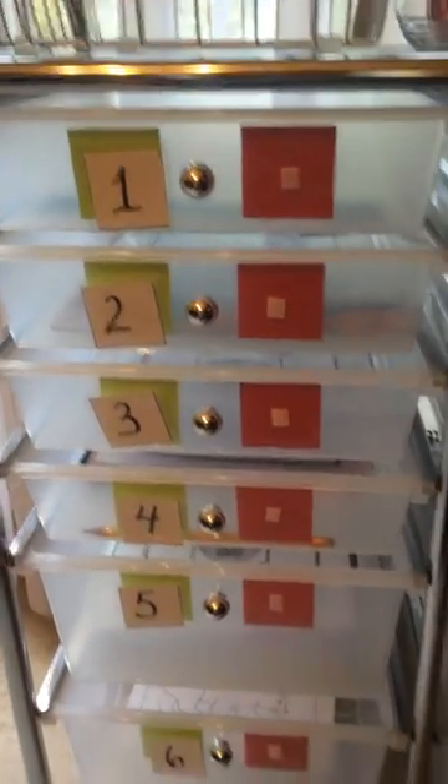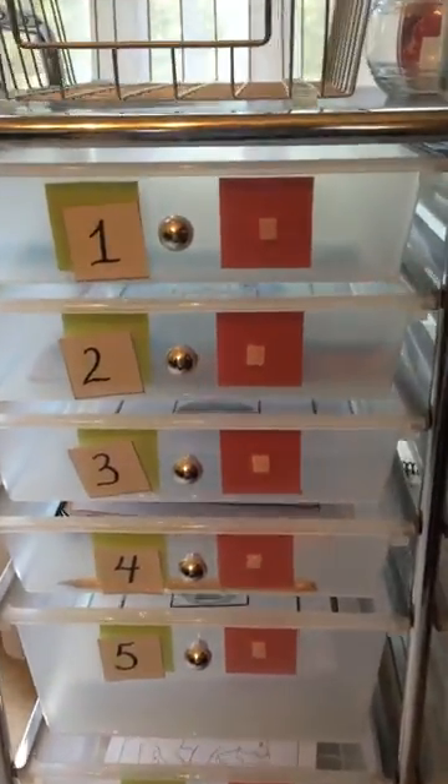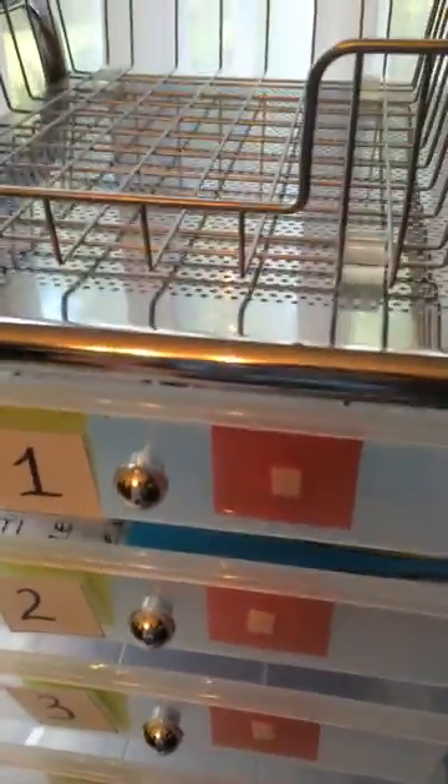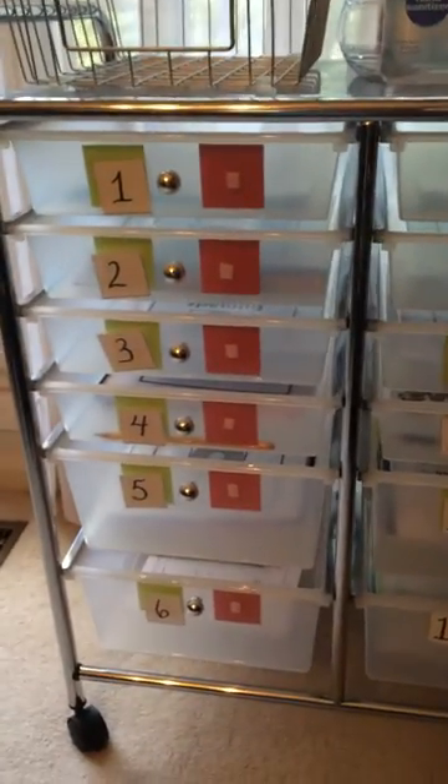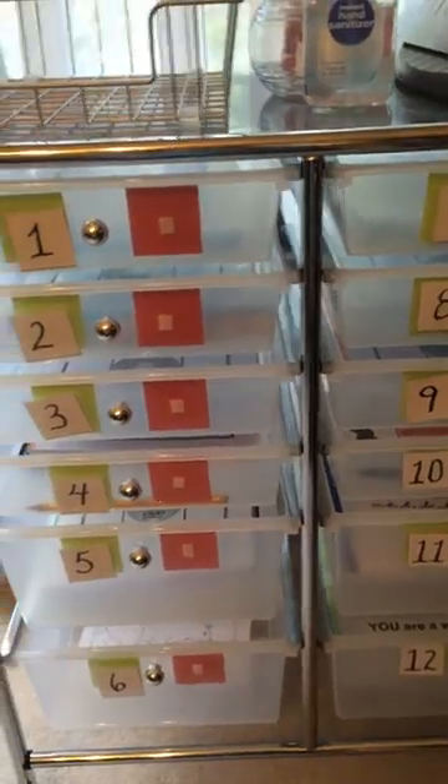Here's the really quick version of our work boxes for that homeschool mom that asked. So this is our set. I know people use lots of different kinds, be it an accordion file or binders or whatever. This is just what I bought off of Amazon.